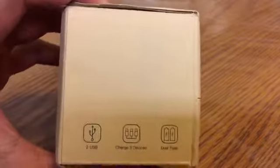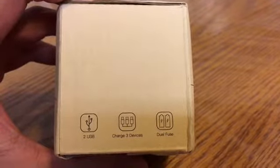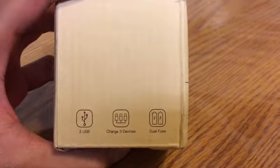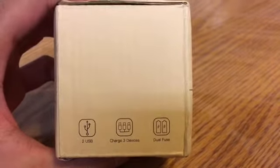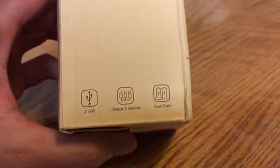On the box it says two USBs are on the actual device, the world travel adapter. It comes with two fuses, just in case a fuse blows when you're in a different country and you still want to charge your devices — you can use your backup fuse. That's pretty neat.